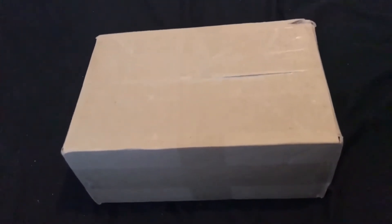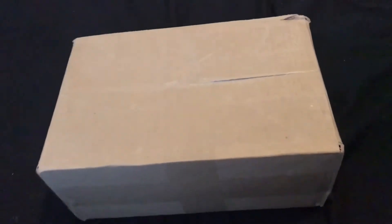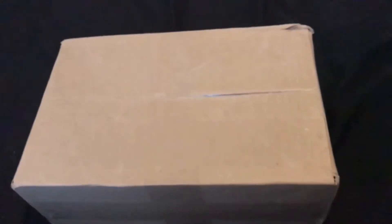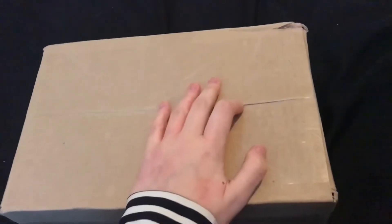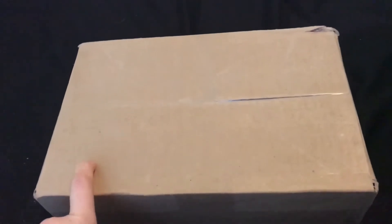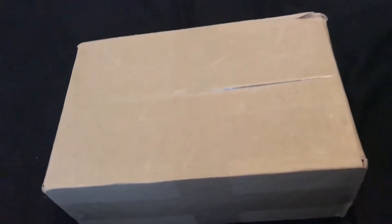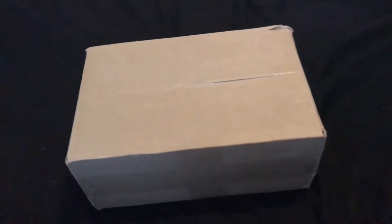Hey guys, and welcome back to my channel. As you can see here, I have some albums in front of me. Ignore this - I just got back from sixth form so I'm wearing my formal wear. In here are some albums and today I will be unboxing them. In here will be Kiss Kicks, RBB, and Alone in the City. So yeah, let's get started.